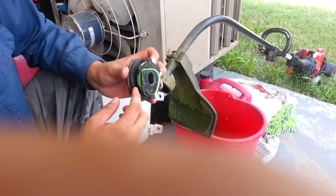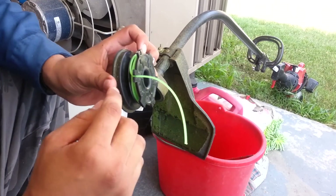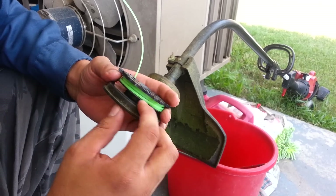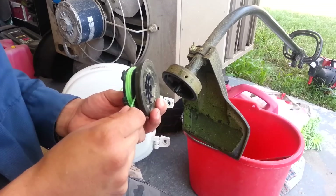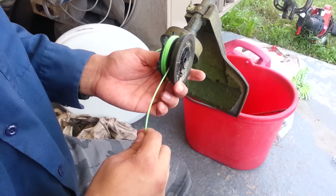The mistake I made was winding this part of the spool first, but you want to wind the top one first, because otherwise it's gonna get in your way. There you go. Now you want to wind your bottom part of the spool.